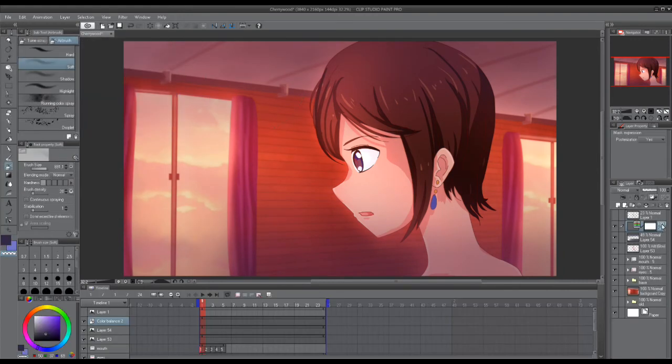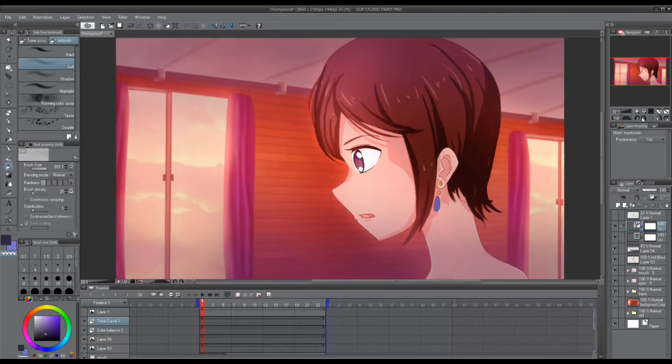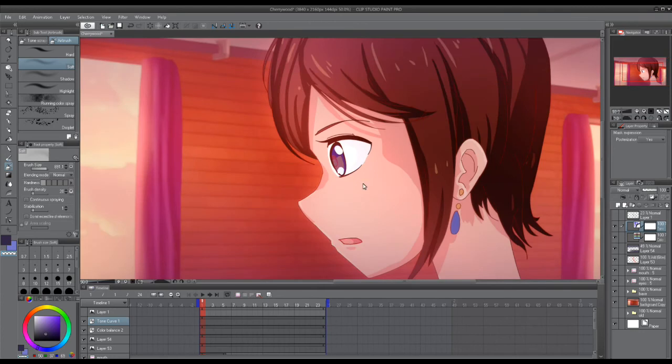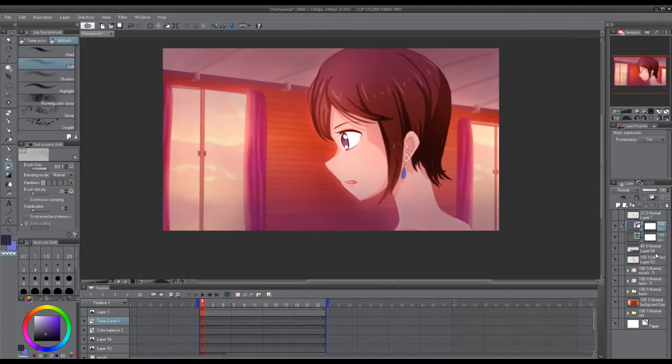Then we can edit the colors a little — make it redder using tone curve. We can adjust brightness and contrast all in one go. Alright, that's about it for the compositing.